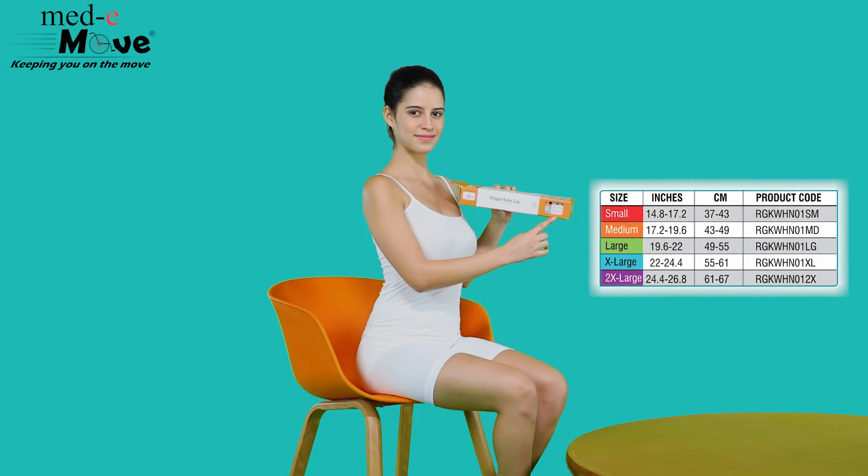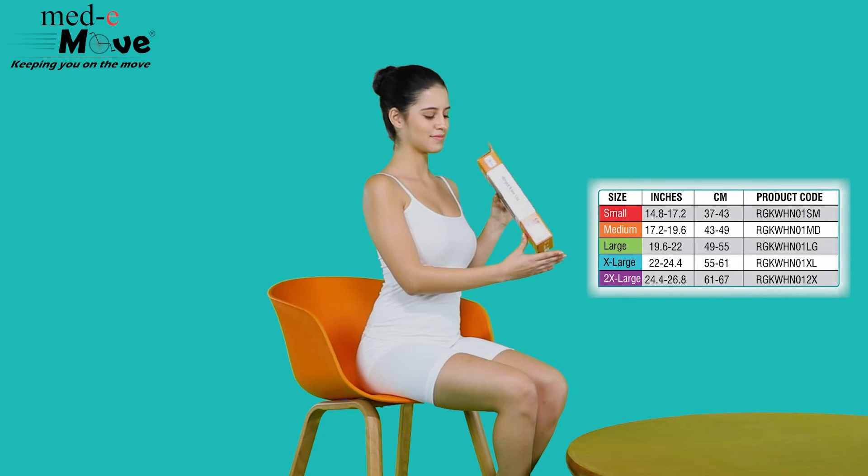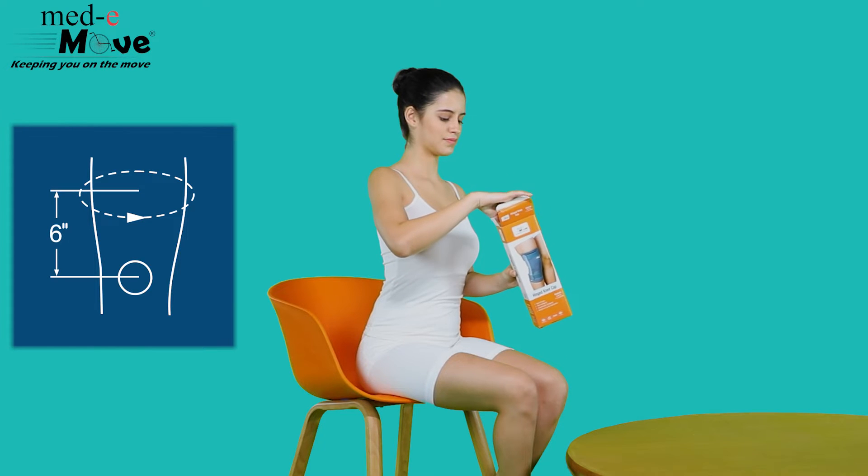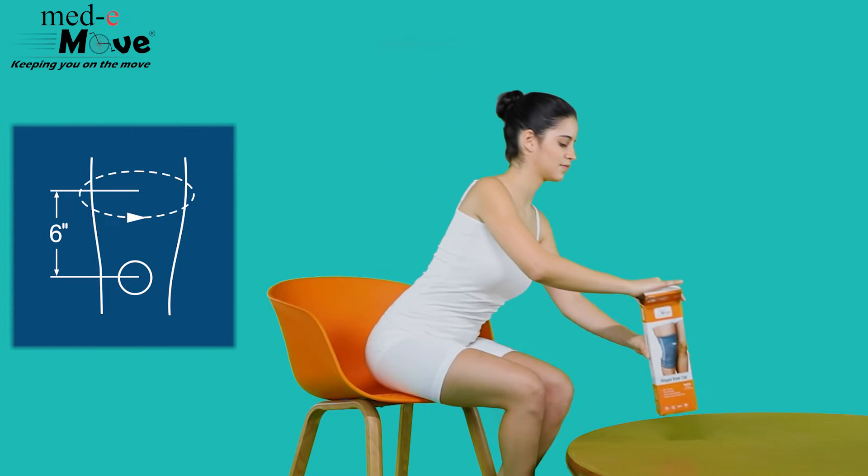The hinged kneecap is available in 5 sizes. Measure the circumference around your mid-thigh approximately 6 inches above the knee joint and refer to the chart printed on the box.